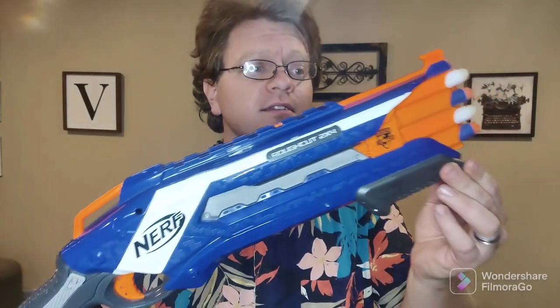This is the Nerf Rough Cut 2x4. It is a pretty old Nerf blaster — it's like ten years old, maybe even twelve. But this is the first Nerf blaster I bought. I think it's the first one I ever owned, really.